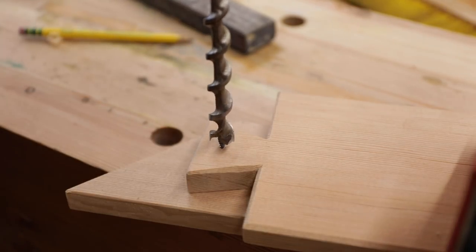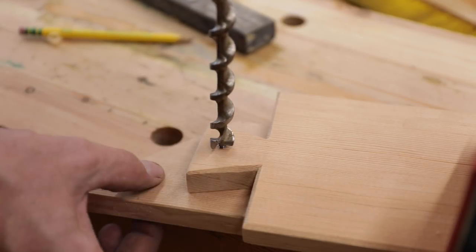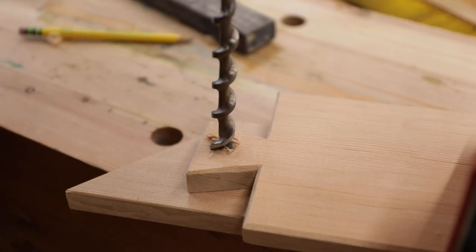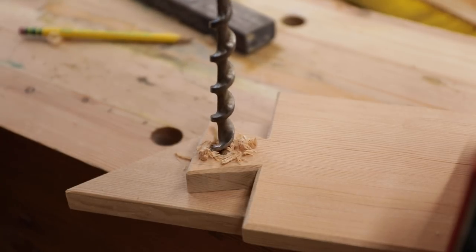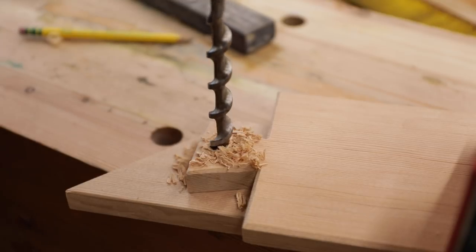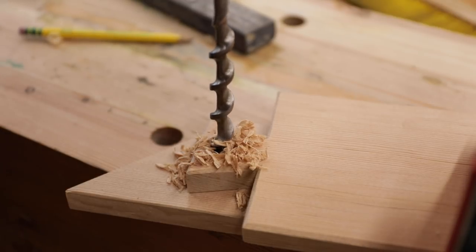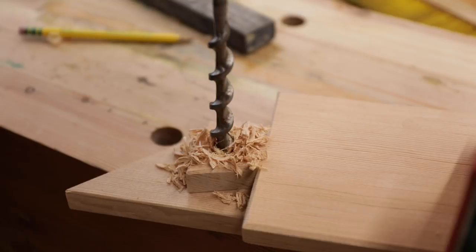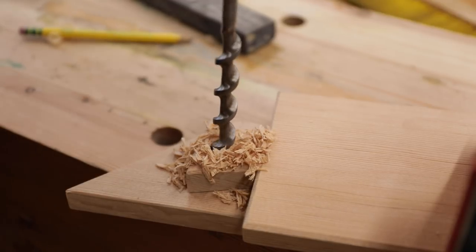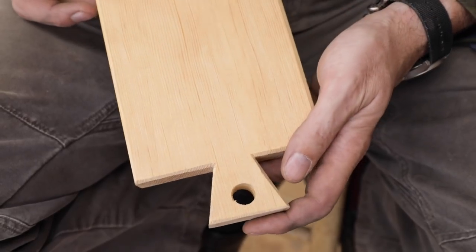Make sure when you're drilling nice work like this that you clamp it down onto another flat board — that way when the auger comes through it won't tear. This wood is so fragile, the force of the drill bit is stressing the end — it might crack it. Should have probably drilled a pilot hole first, it's just so delicate. CVG — I can feel it through to the other side. We got it, didn't crack.